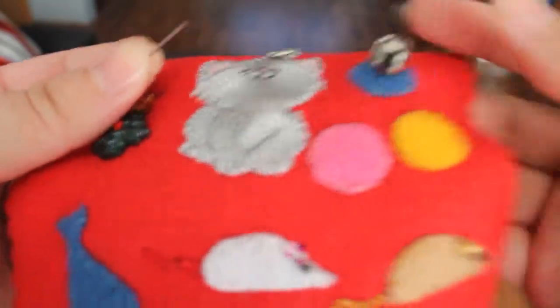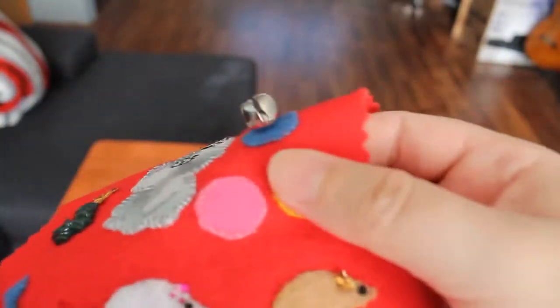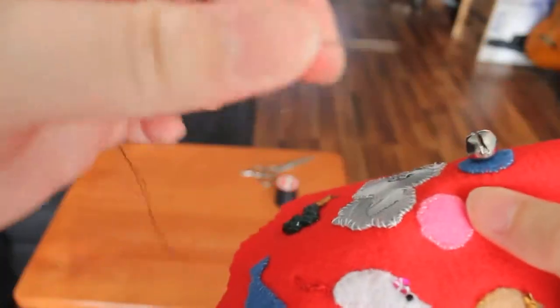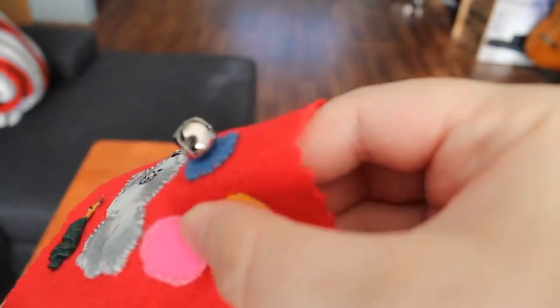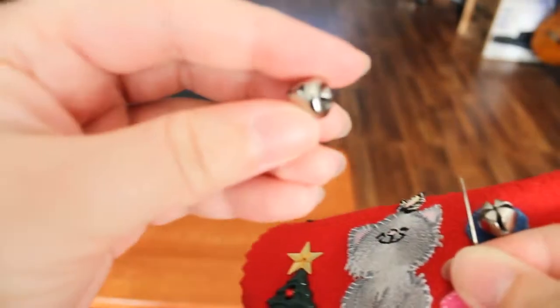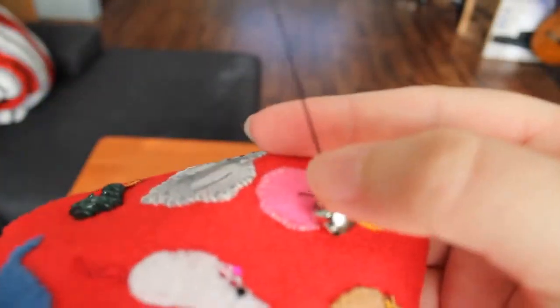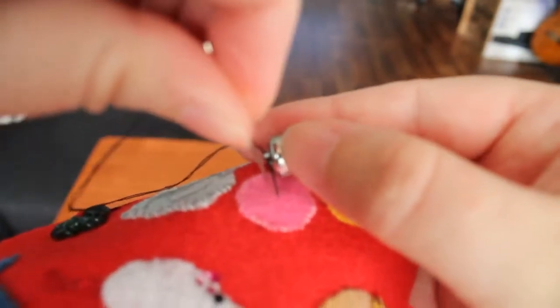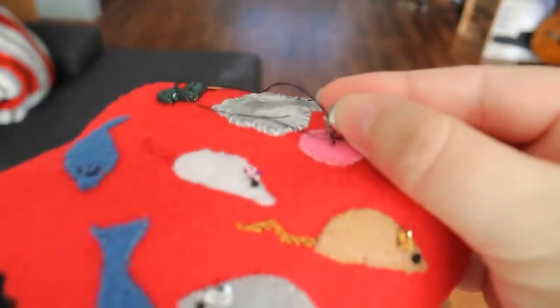Slightly different structure. So first, I'm going to do the pink one here. I have my needle threaded and knotted. I'm just going to bring the needle up in about the center where I want the bell to be. Here's my bell, and I got the thread through. The first thing I'm going to do is put the needle through that loop, pull it all the way through, and put the needle back down next to where the thread came up, and pull it tight.